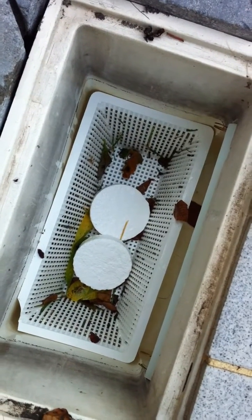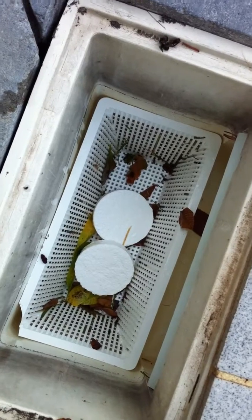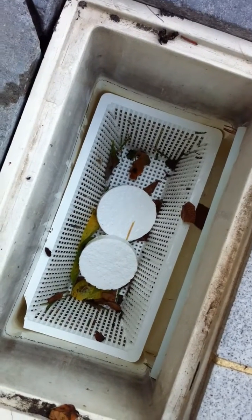That's why you shouldn't keep chlorine pucks in the pump strainer basket either. But it's just as bad to have them here in the skimmer.